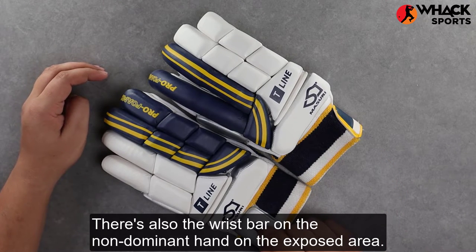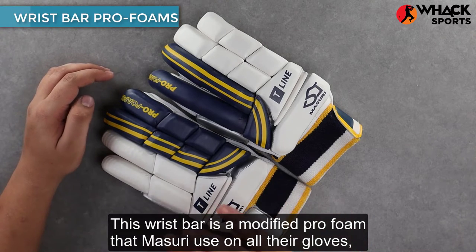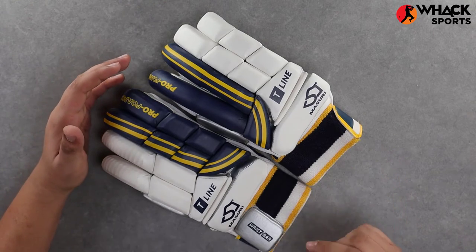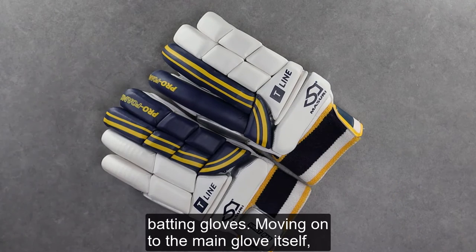There's also a wrist bar on the non-dominant hand on the exposed area. This wrist bar is a modified pro foam that Missouri use on all their gloves — a foam that offers 52 percent better shock absorption than any other high-density foam on the market. A really good addition from Missouri on a more budget-friendly set of batting gloves.